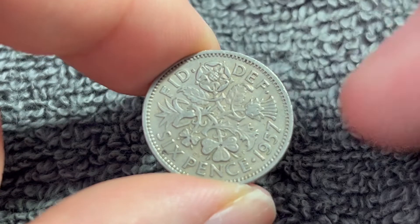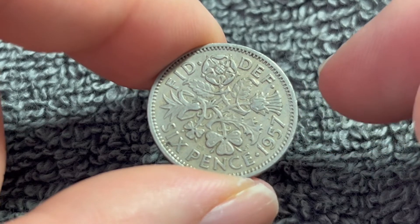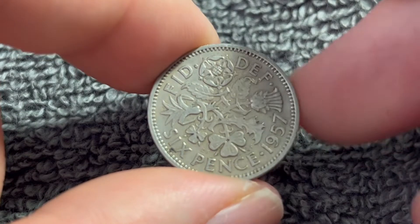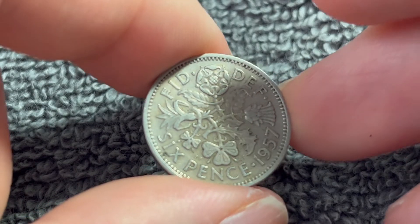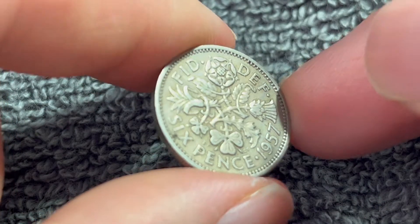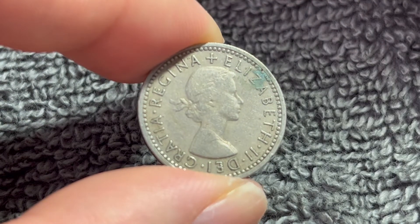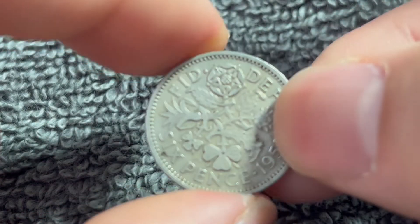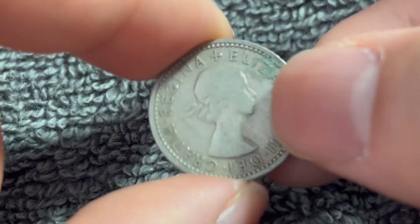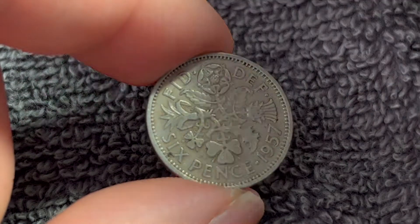Now, I mentioned this was a pre-decimal sixpence, which means that at the time 240 pence equaled one pound. So this was one fortieth of a pound at the time. To keep that proportionality even after decimalization, these continued to circulate until 1980 at a value of two and a half new pence. And shopkeepers could still make change with these older coins, even though they no longer had the face value of sixpence.